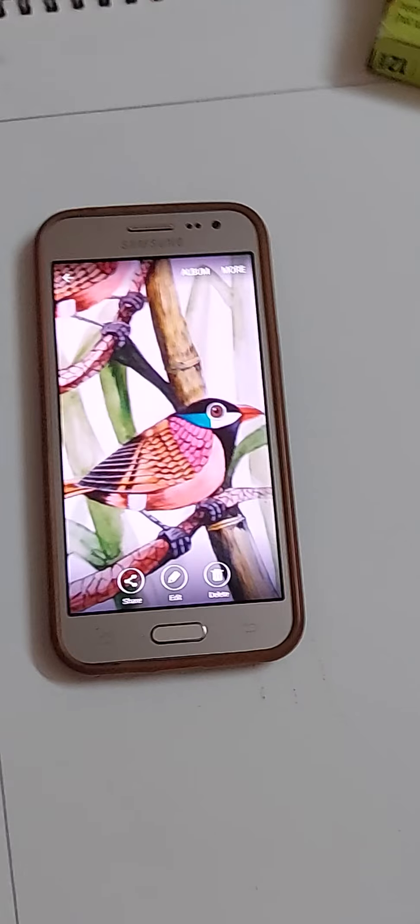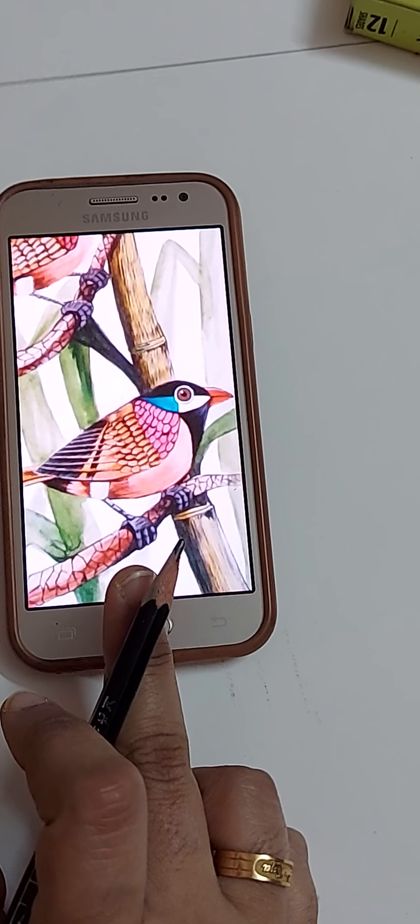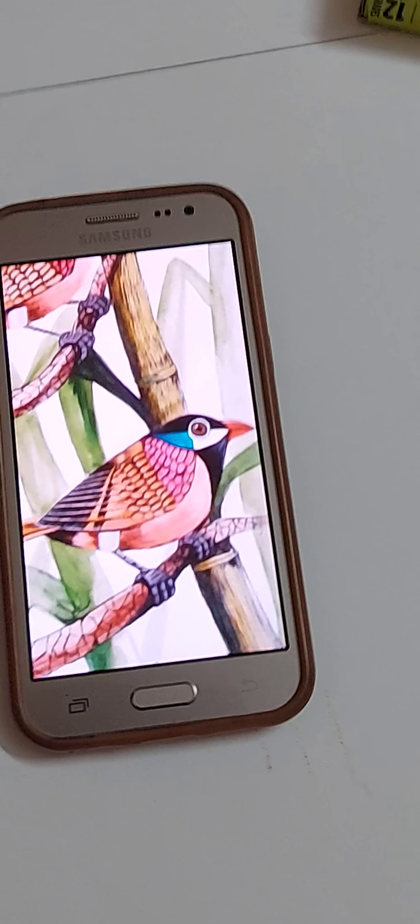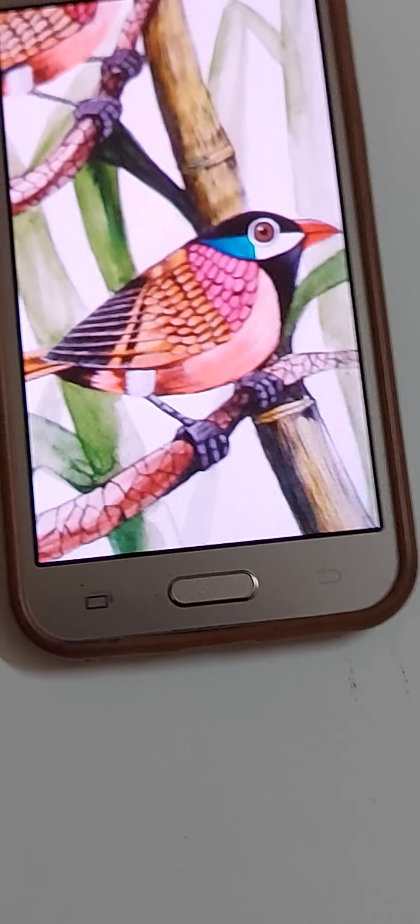Hi friends, today I am going to draw this bird picture for watercolor painting. I have started the pencil drawing of this picture and I'll show you how to draw it.